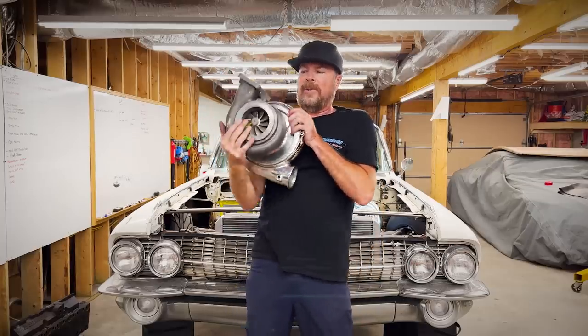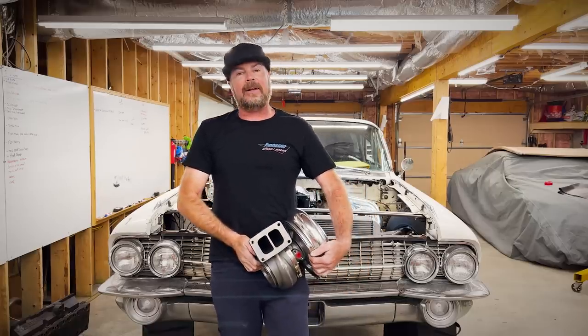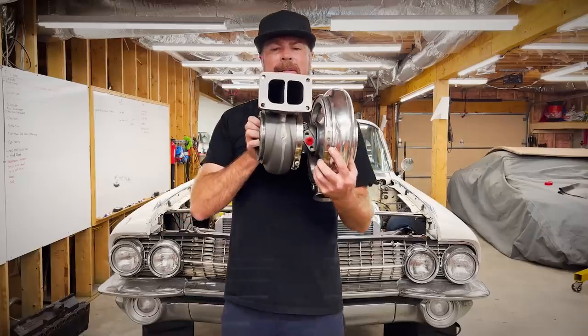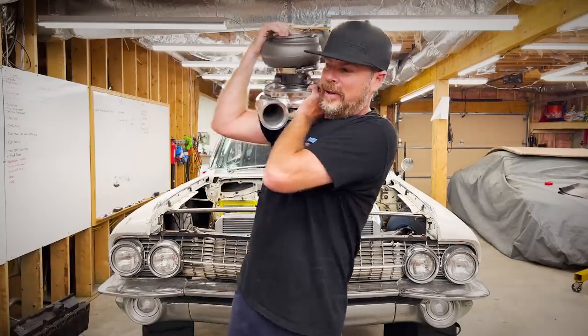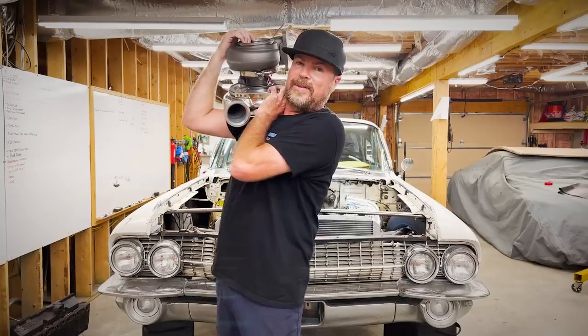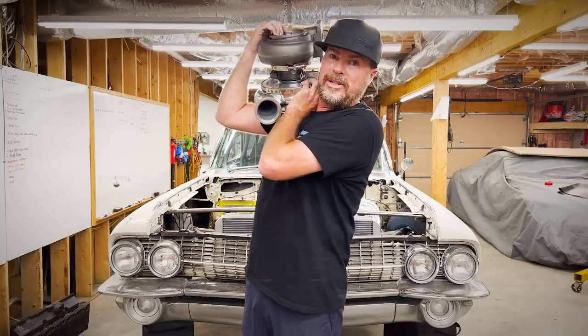It's got an Inconel wheel in it. You can get these with V-bands on the inlet and outlet side. My particular one has a T6 flange built into it. We're going to put these in right now, just as soon as I get something to lift it, because I can't hold these for the next 40 hours it's going to take me to build this turbo kit. So I'm getting out my engine hoist.